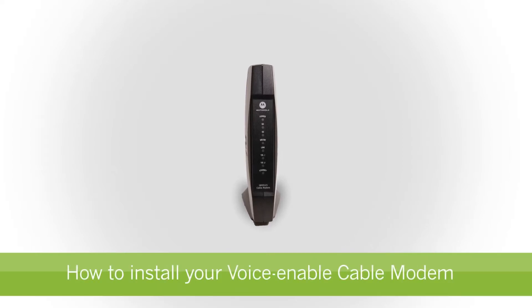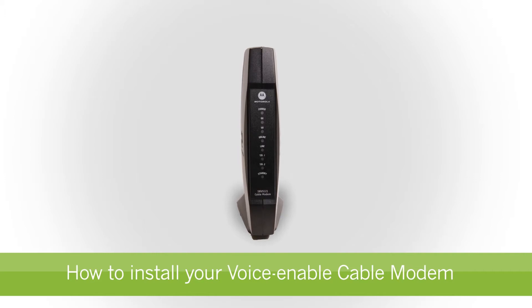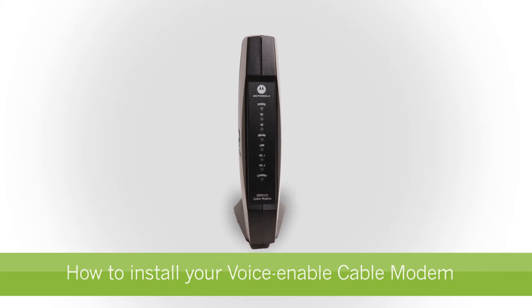Welcome to StarHub Cable Modem Installation Guide. In this video, we will show you how to set up your voice-enabled cable modem in a few simple steps.